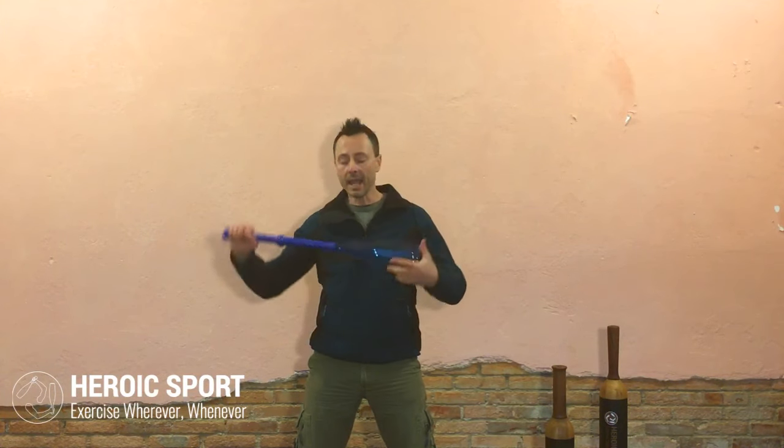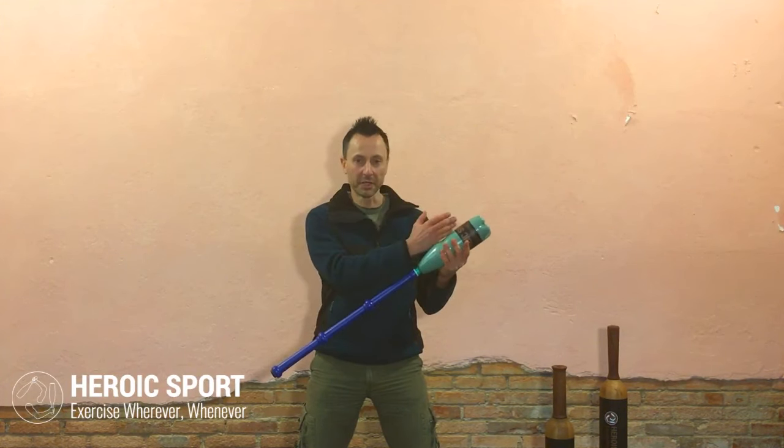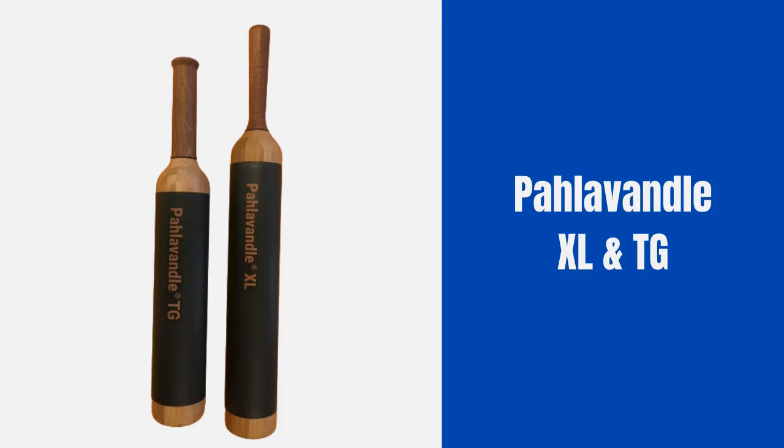It doesn't stop there — three handles is where we say stop. Three kilos in the bottle and you've got a light mace to practice with when you're traveling or on holidays.